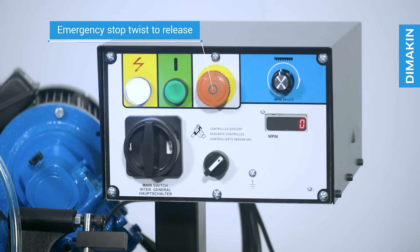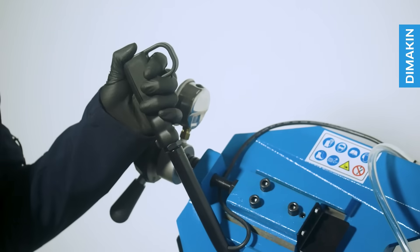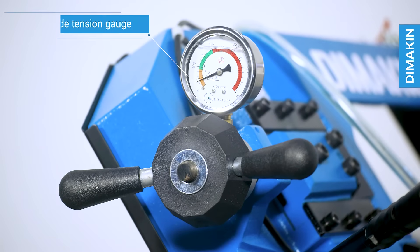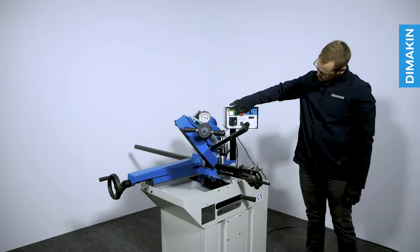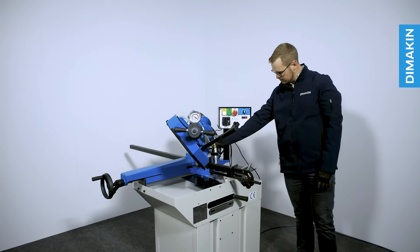There are many safety features on this machine including an emergency stop button and operator trigger. As standard, this Dimakin machine features blade tension adjustments allowing you to easily view the stress on the blade to ensure it is not too tight or too slack, helping to increase cut quality and blade life while producing perfectly straight cuts time after time.